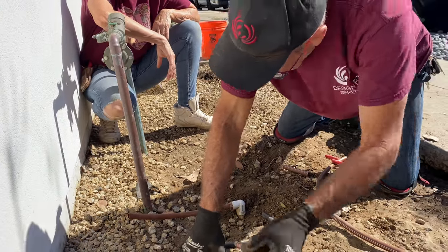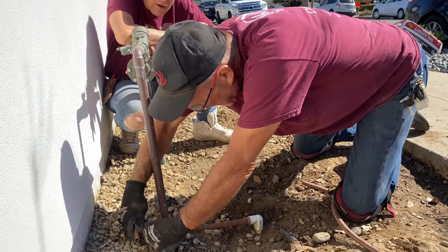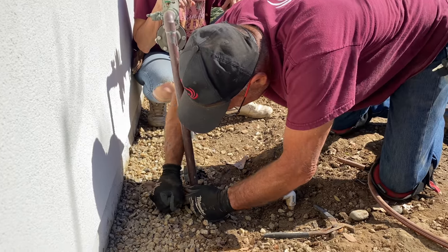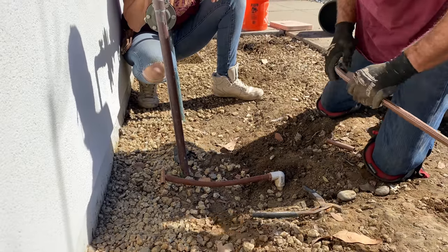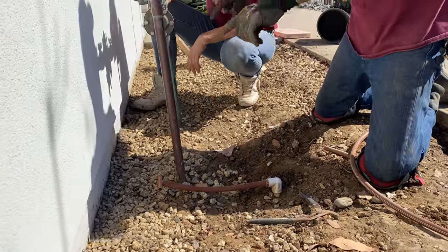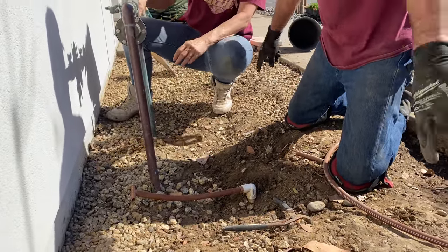I'm putting a T on there so that Greg can run the tubing both directions. Greg just builds out the irrigation to suit whatever space he happens to be working in. Basically, one line will go in the back, and it's going to curve around and come through the middle.